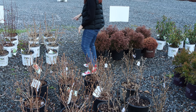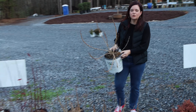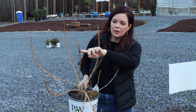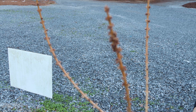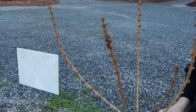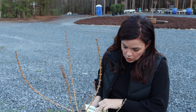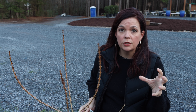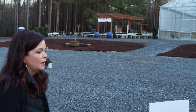Now for the little guys — the forsythias. This is Sugar Baby. You can tell just naturally it's going to be smaller, but it's absolutely going to be covered in flowers. All of those are little buds that will open up to flowers, and when I say you can't see anything else through the yellow, that's exactly what I mean. Sugar Baby is only about 2.5 feet tall and wide — a perfect pop of spring color in a small garden space. After flowering it provides beautiful green foliage for the rest of the growing season.